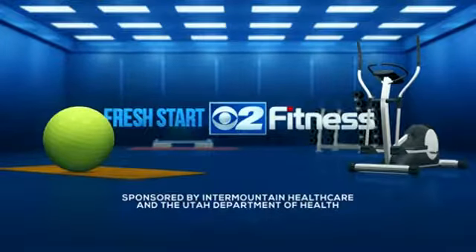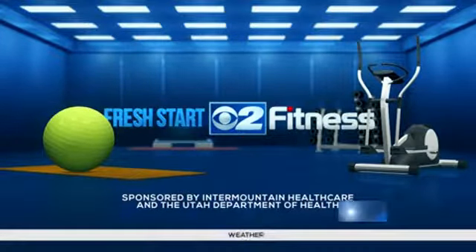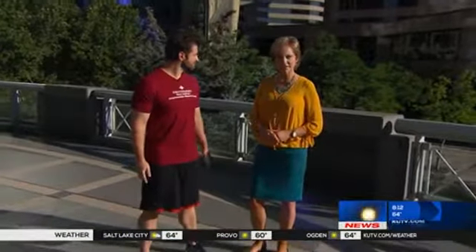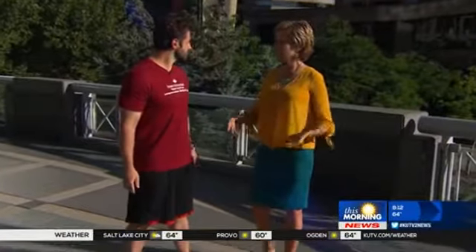This segment is sponsored by Intermountain Healthcare and the Utah Department of Health. We have Jeffrey Beck here from the Intermountain Medical Center Heart Institute with some exercises people can do — and anyone can do Tai Chi.